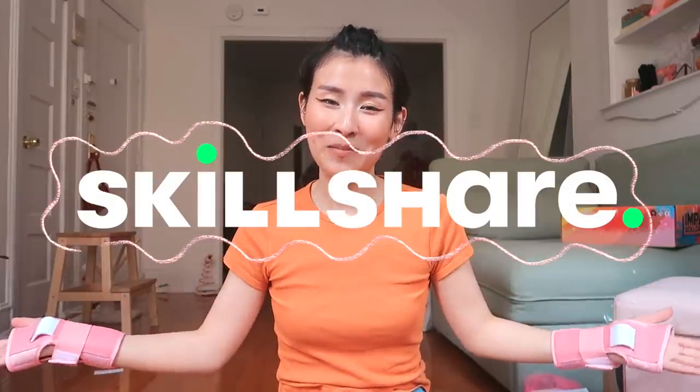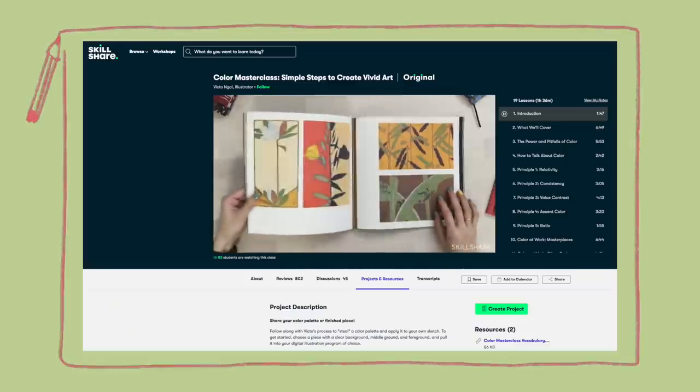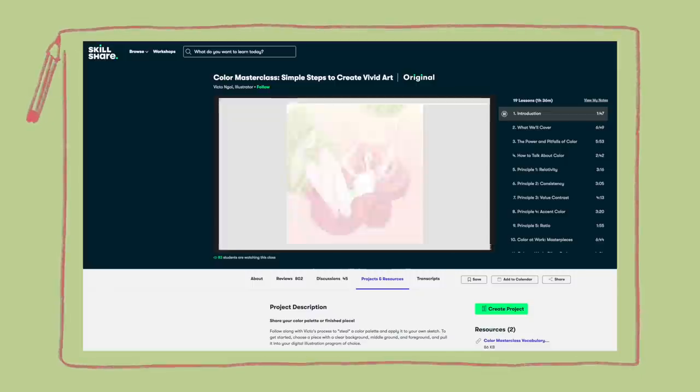Speaking of picking up new skills and hobbies, I want to introduce today's sponsor: Skillshare. I have taken many of their courses over the last couple of years. Skillshare is an online learning platform with over a thousand different courses that all have the theme of creativity, self-improvement, and productivity. The next class I'm taking is taught by illustrator Victo Ngai — Color Master Class: Simple Steps to Create Vivid Art. It's a 90-minute course that starts from the very basics of principle, and just looking at how her palettes bring her illustrations to life makes me so excited to try digital illustration. Click the link in my description — the first 1,000 people will get a free trial of Skillshare premium membership, and after that it's only around $10 a month.